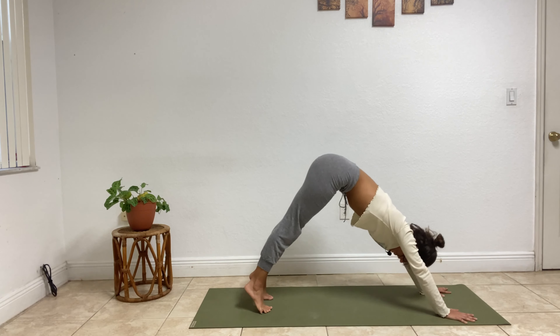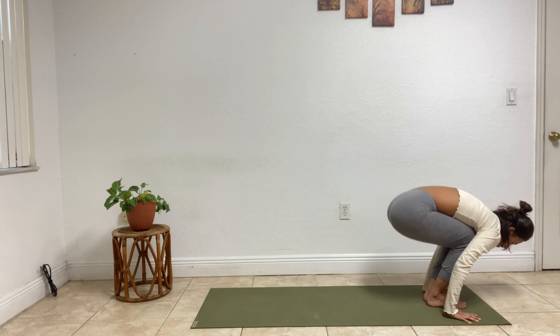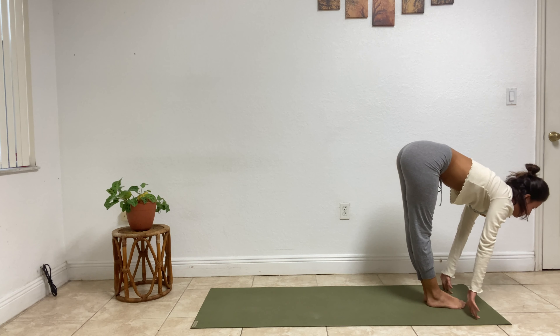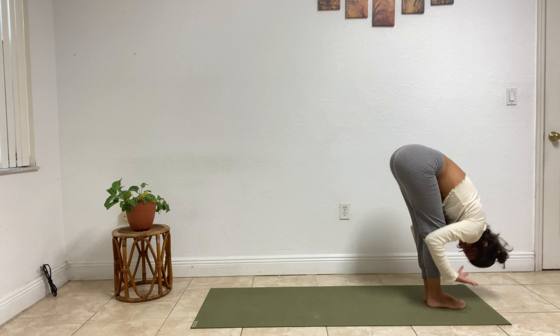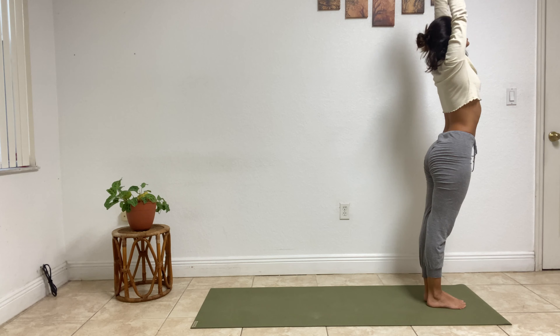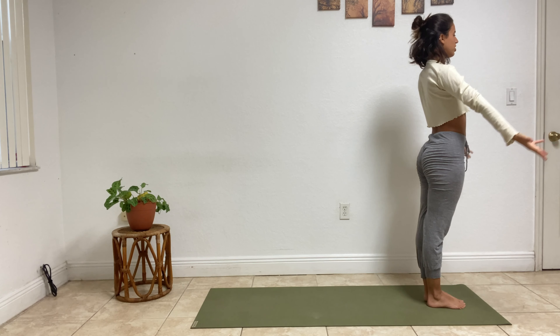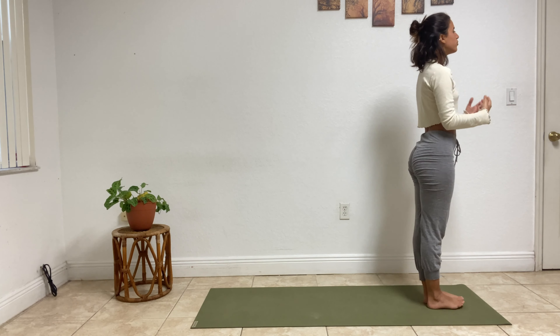Inhale, lift the gaze, bend those knees, heels off the ground, take a big hop in between the hands. Land lightly, half lift. Exhale, fold. Inhale, rise to the top. Exhale, mountain pose.